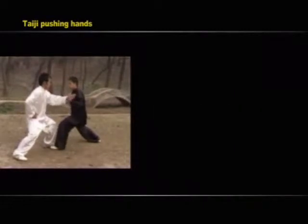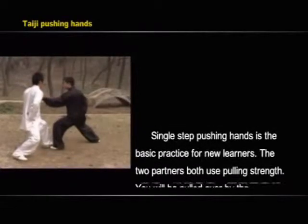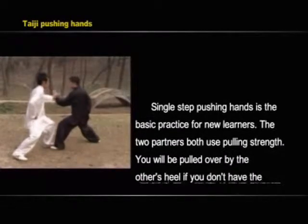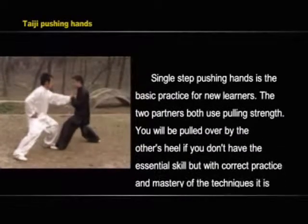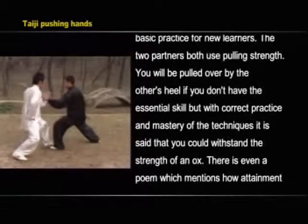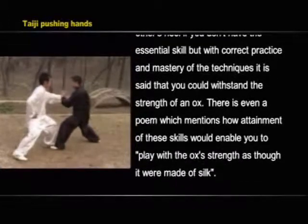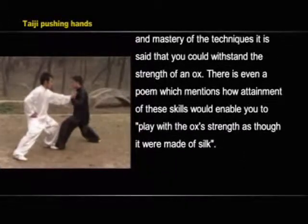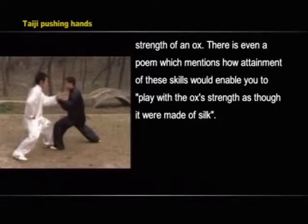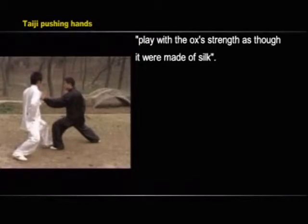Single-step pushing hands is the basic practice for new learners. The two partners both use pulling strength; you will be pulled over by the other's heel if you don't have the essential skill. But with correct practice and mastery of the techniques, it is said that you could withstand the strength of an ox. There is even a poem which mentions how attainment of these skills would enable you to play with the ox's strength as though it were made of silk.